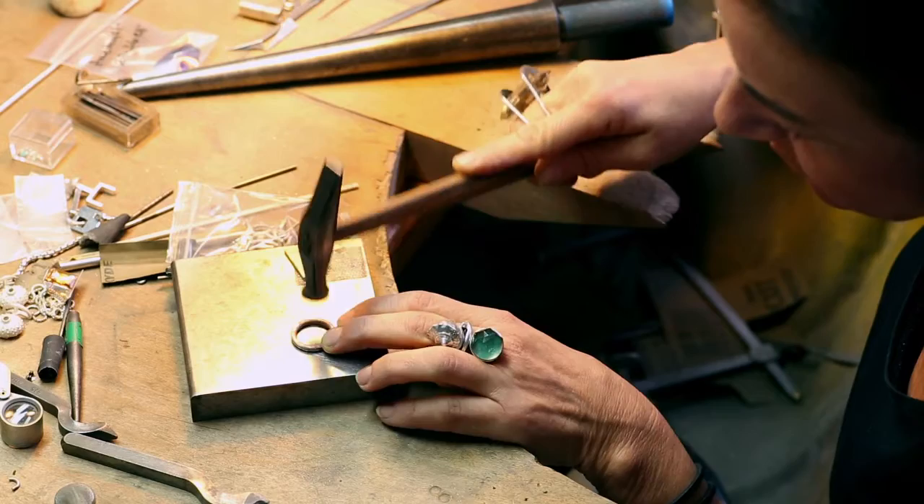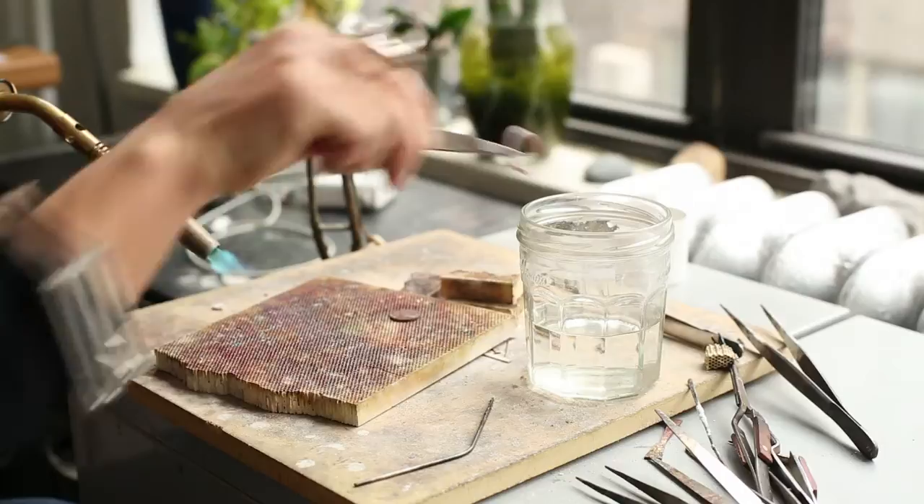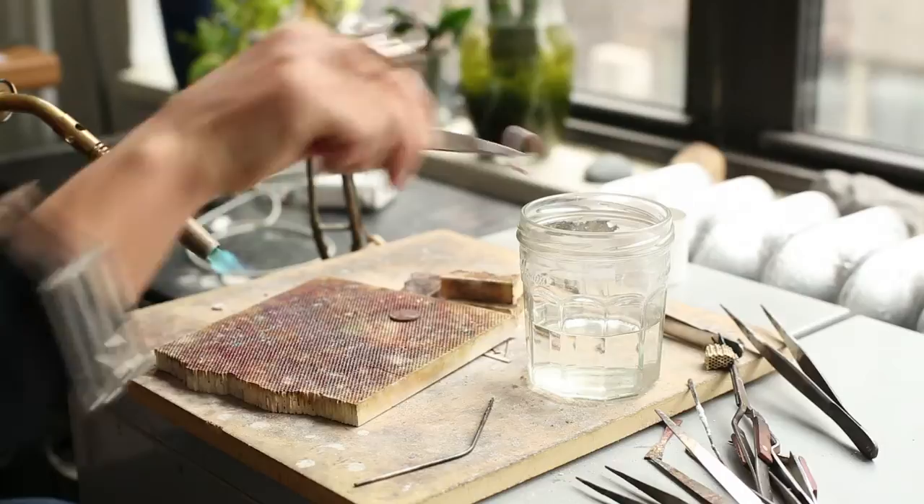If the metal with banging on it after a while gets really hard, you just take it off, heat it up again until it glows and toss it in water — that makes the metal soft again, and then you can hammer it even bigger.